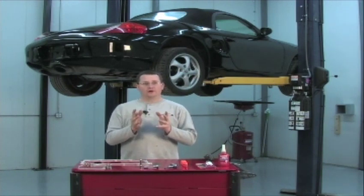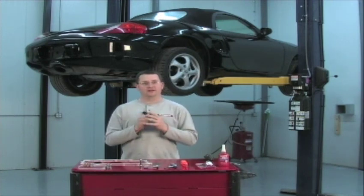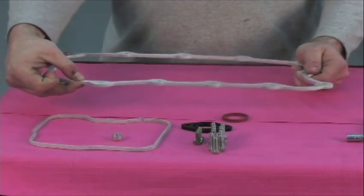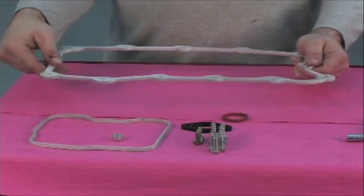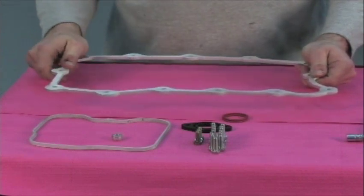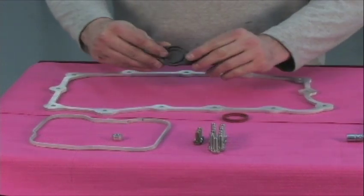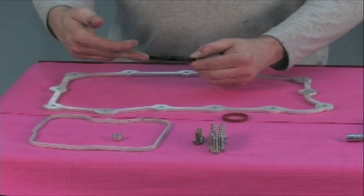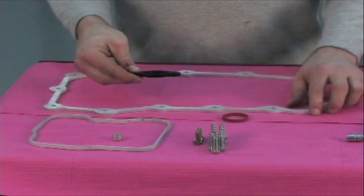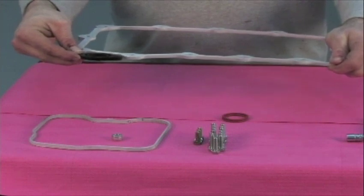Let's get started with the familiarization of the kit components and also the tools you'll be needing to do this installation. This is the deep sump spacer — one quarter inch thick water jet cut aluminum. This is actually what comprises the deep sump kit and what will give you one half quart of added oil capacity in your engine sump. When you space the oil pan down, we've included a spacer, and this billet aluminum spacer will space the oil pickup tube down deeper in the pool of oil by the same difference as the thickness of this deep sump spacer.